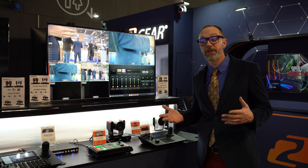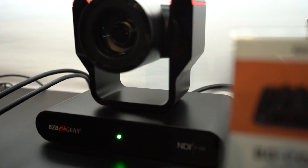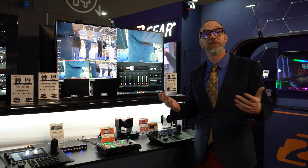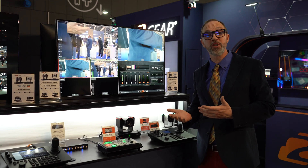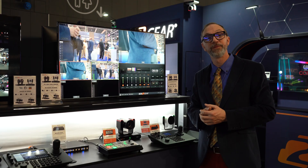You can also pick up the Dante AVH to make sure that your audio from your camera and your network is moving where you need it to, when you need it to. I'm Matthew with BZB Gear here at ISE 2023 in Barcelona, Spain. Come by and visit us at booth 5J400. Thank you.